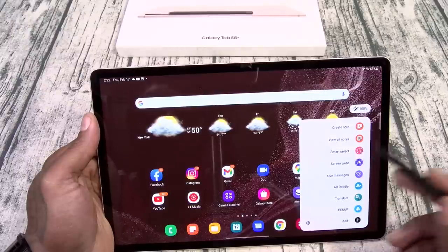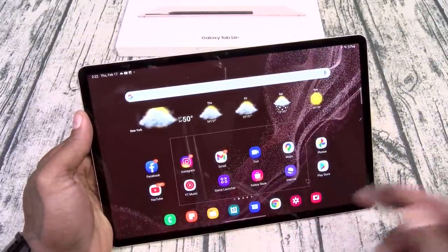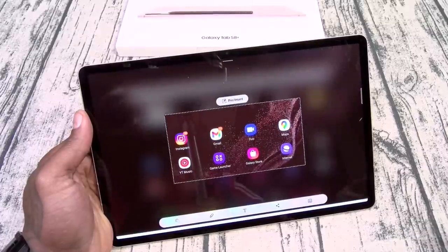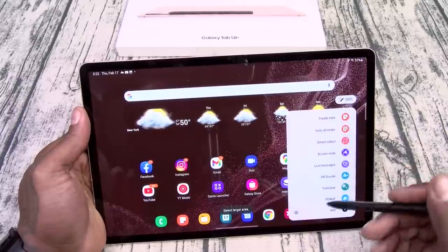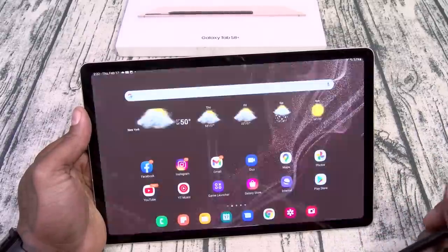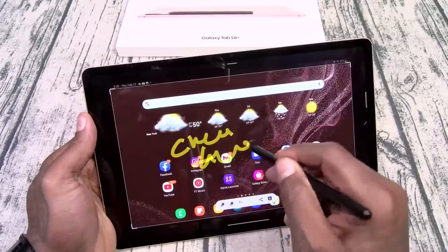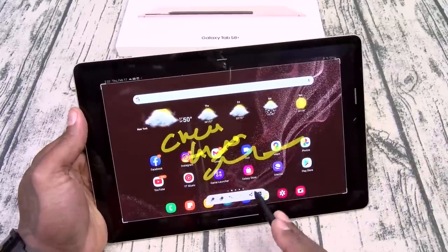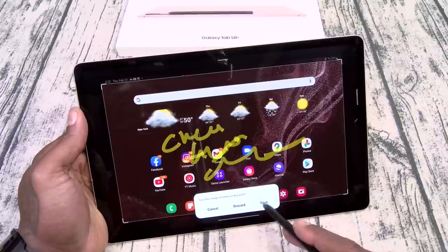You got Smart Select — say I want to send somebody a little screenshot, just select and I can share it. You got Screen Write — I can write on the screen, change the colors, erase it, and share it. You can go crazy with it.